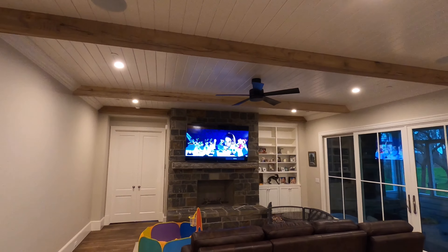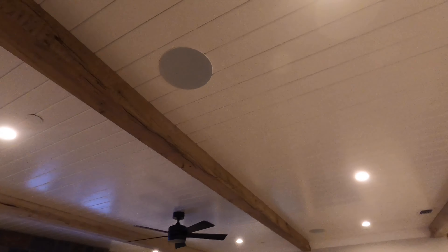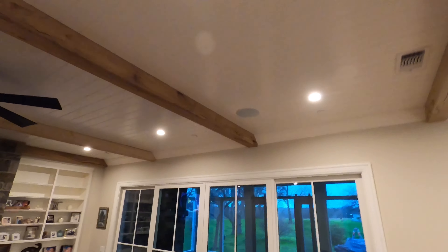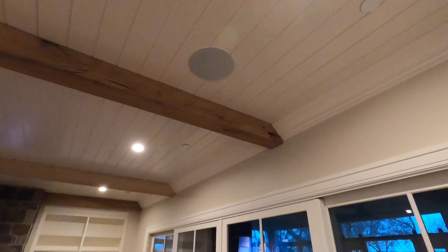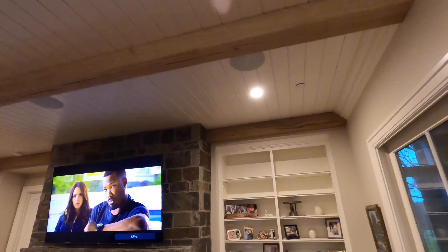Alright guys, so this is the space that we're working with. We're running the Episode 8 inch in-ceiling Signature Series speakers for all five, and these are the aimable speakers so that you can rotate the audio towards your target seating area. Which is really important when they're all in the ceiling like this.